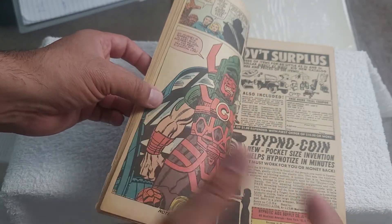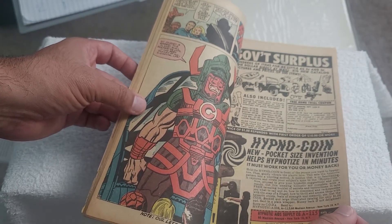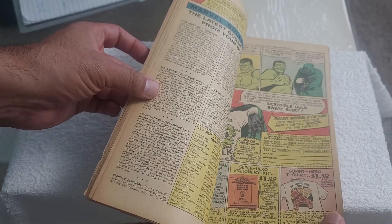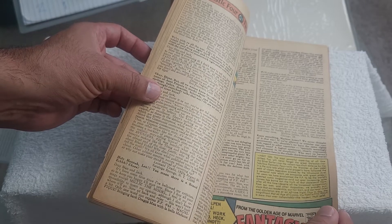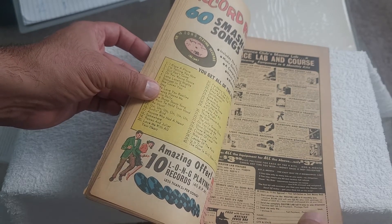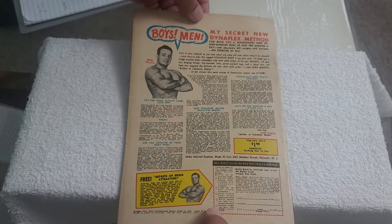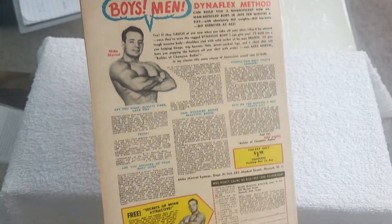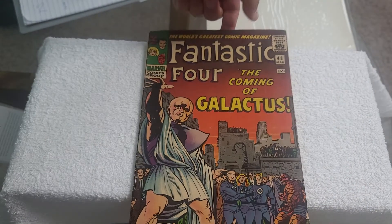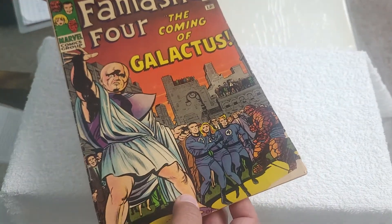It is what it is — at least I have this copy. Galactus looks kind of green in parts here. Look at how these ads are. It's been years since I've opened this, and I'm checking to see if any ads were cut out — luckily that is not the case. You can see the back of the issue here, and it looks a lot better than the front. The main issues are the front corner and the spine.